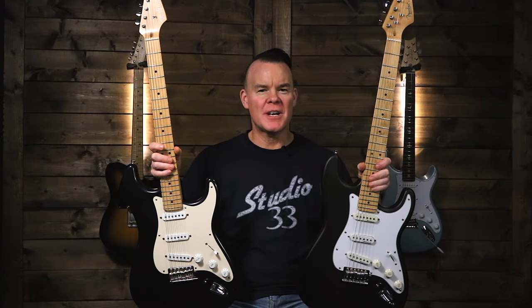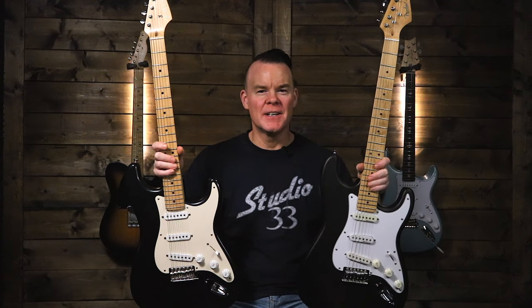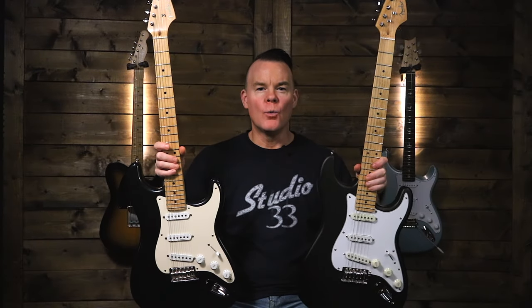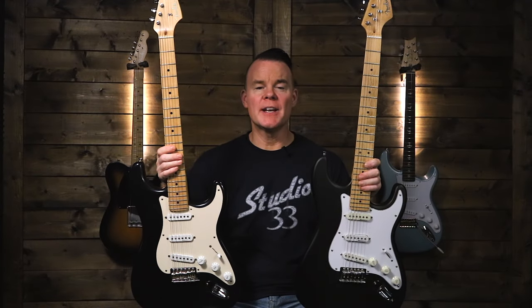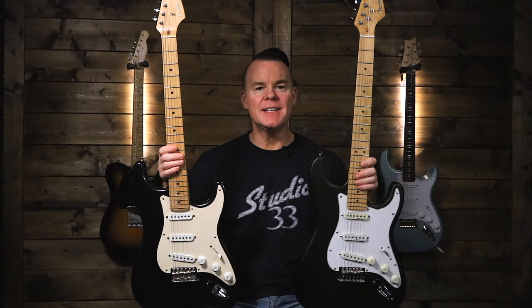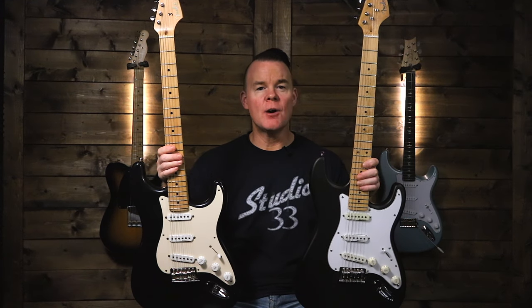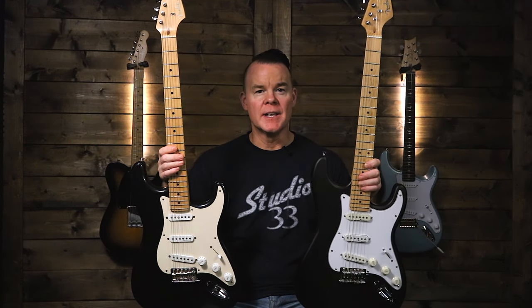These two guitars are both Fender Custom Shop Eric Clapton Signature Stratocasters, meant to replicate Eric Clapton's iconic Blackie guitar. The only problem is one of these is a fake. These appear to be almost identical, and if you don't know what to look for you could easily get scammed. In this video I'm going to tell you the story of how I ended up buying a fake Stratocaster, show you the differences, and reveal which one is the fake.